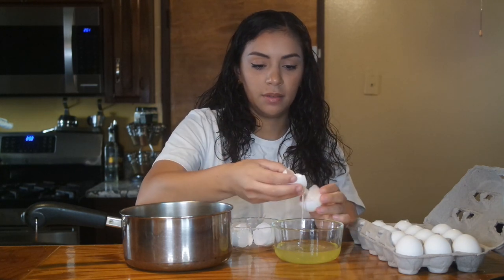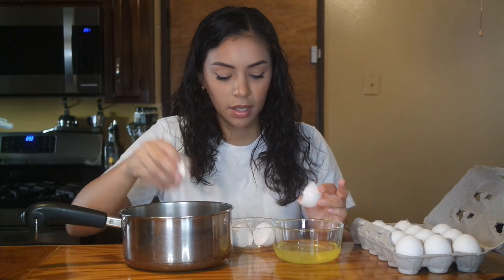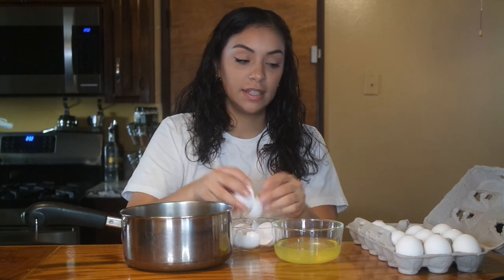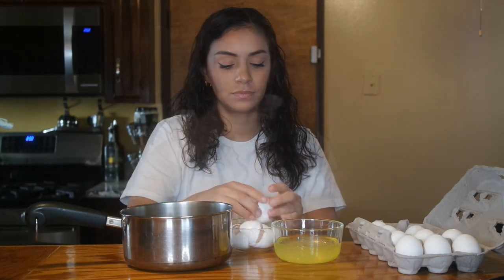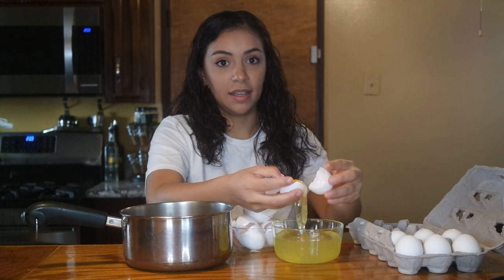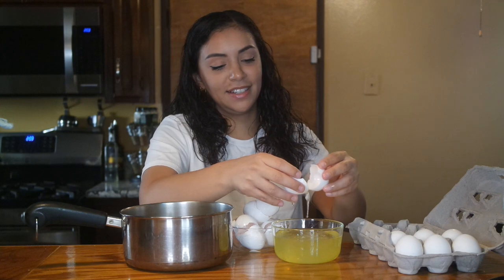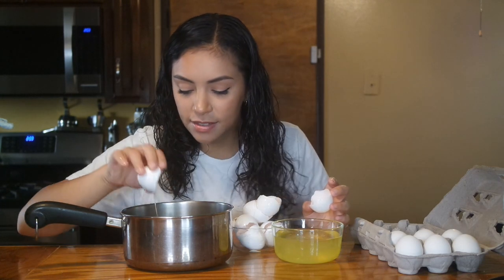If I were just baking regularly I would be going fast — I just do things fast. Three. Four. Five. Six. Seven. This is a lot of egg whites left over, but it's okay because I eat a lot of eggs — this is what I'll be eating for breakfast. And that's eight. One, two, three, four, five, six, seven, eight. Let me put this away and then put the egg stuff away.